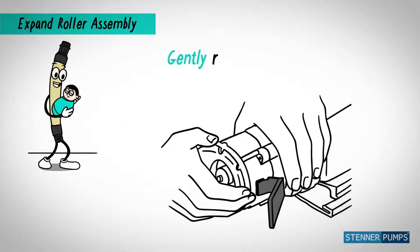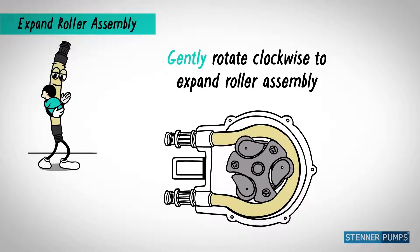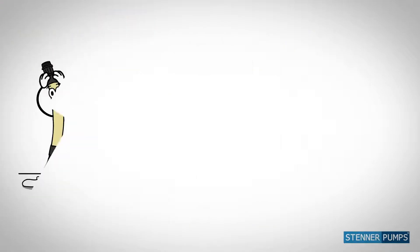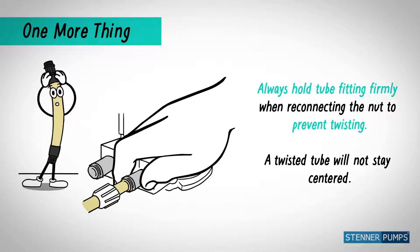Use the cover to gently rotate clockwise. Remember, centered and look for the teardrop. Hold my fitting firmly when reconnecting the nut, so I stay centered on the rollers.